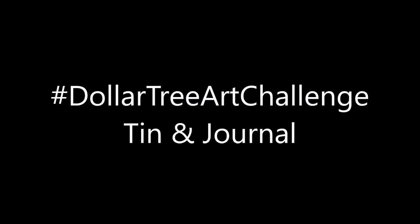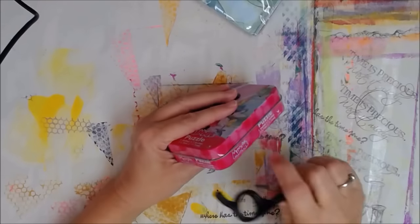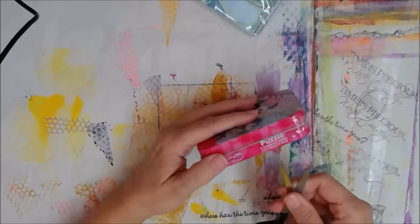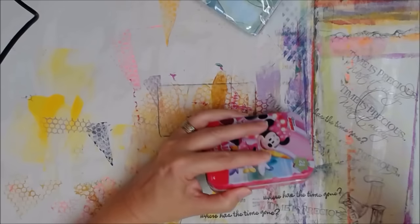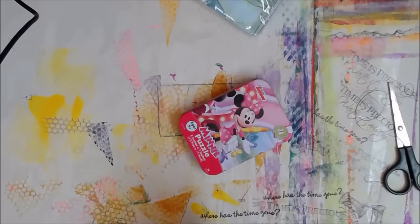Hey y'all! Art is Poet Girl here, also known as APG Jamie. And today we're doing a challenge hosted by Shimmy Dixon, and there will be links in the description box below along with the list of ingredients. So be sure to check it out because there's a special link in there you don't want to miss.